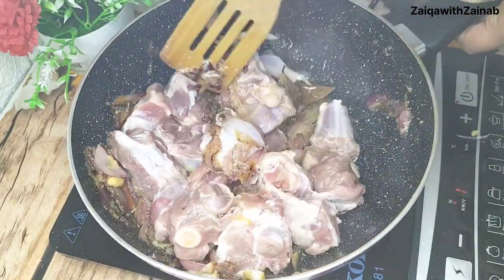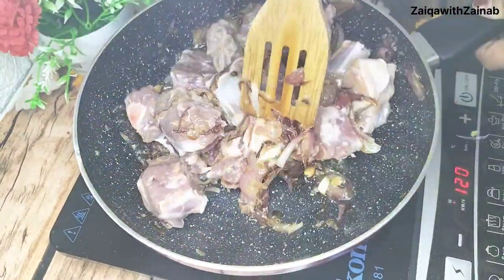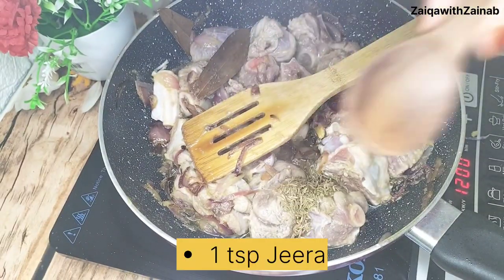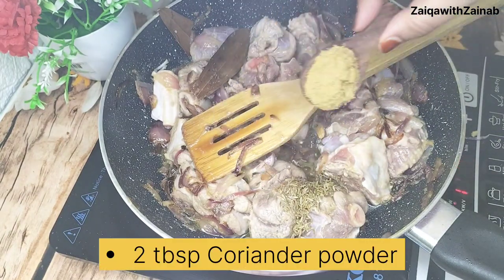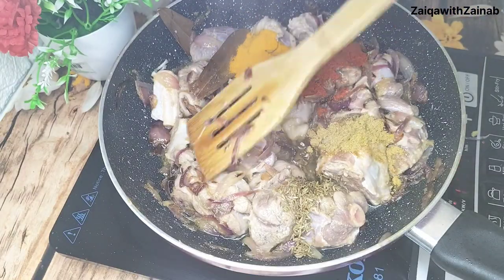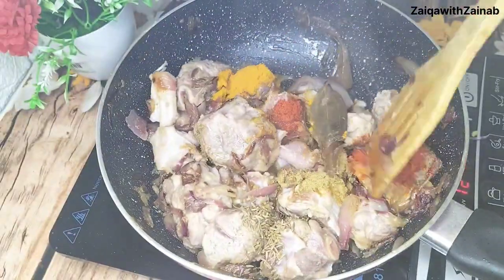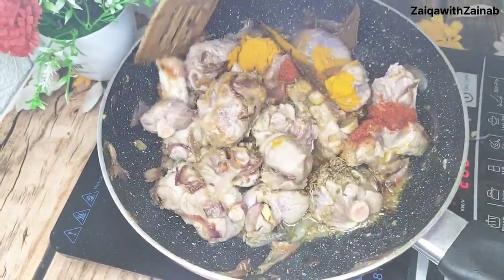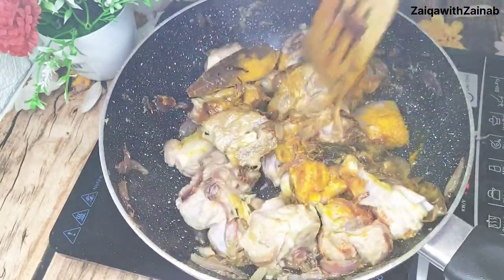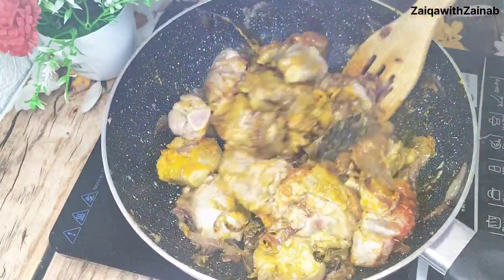We will mix it well so the mutton, onions, and masala all combine together. Add it and mix well. The green color looks very good. If you have paprika powder, you can use it.